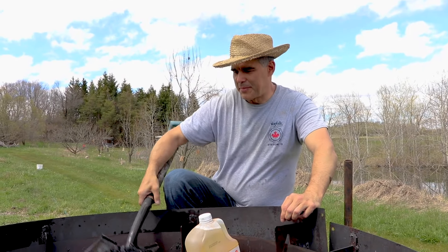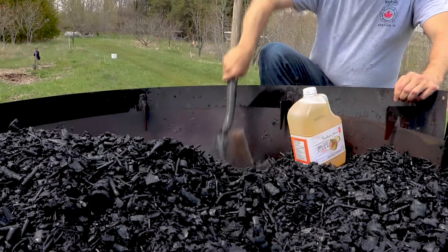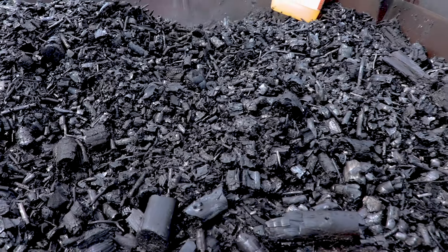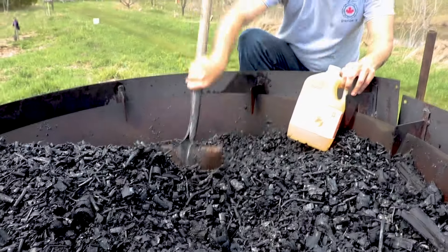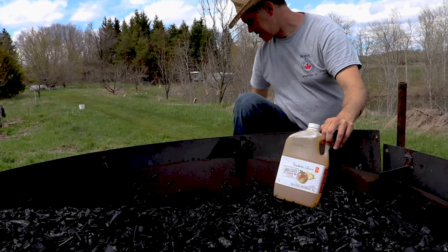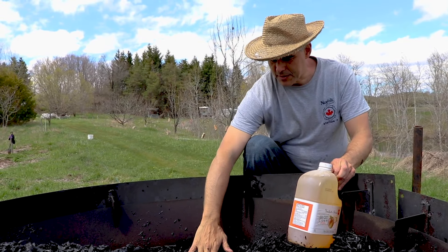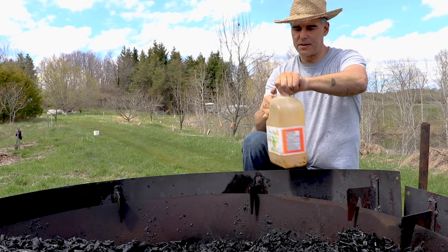Here we have the biochar from the Contiki and we've filled it with water to stop the burn - it's floating a little bit so you can't completely fill it up like we usually do. Once it's nice and wet and cool, we add our urine in.